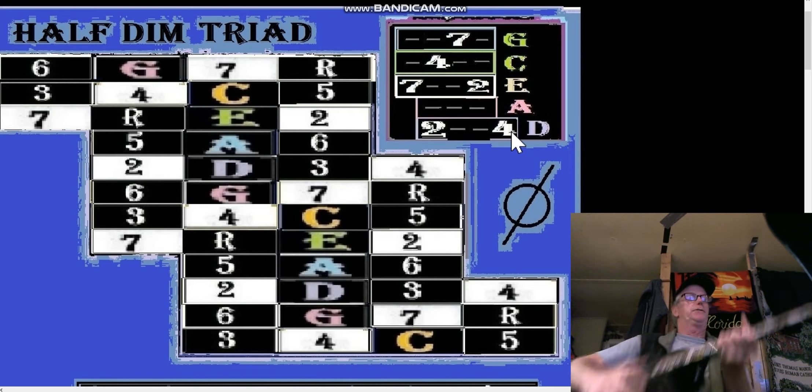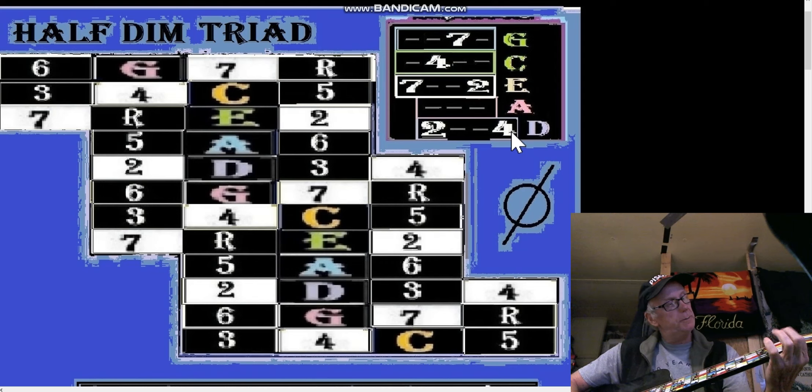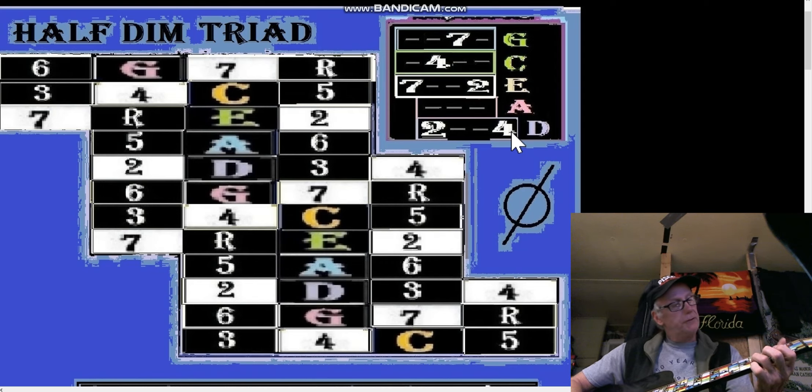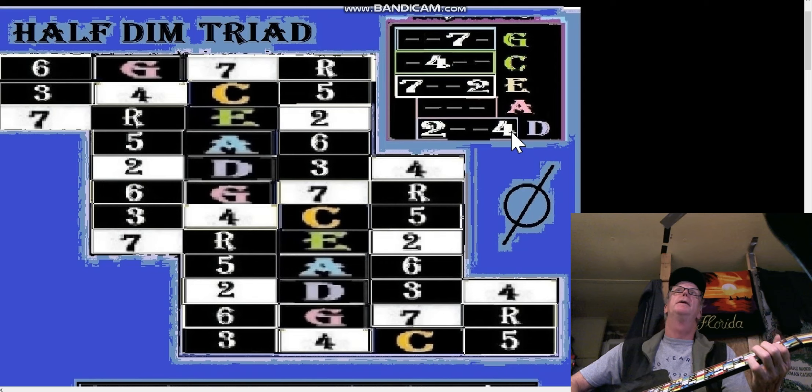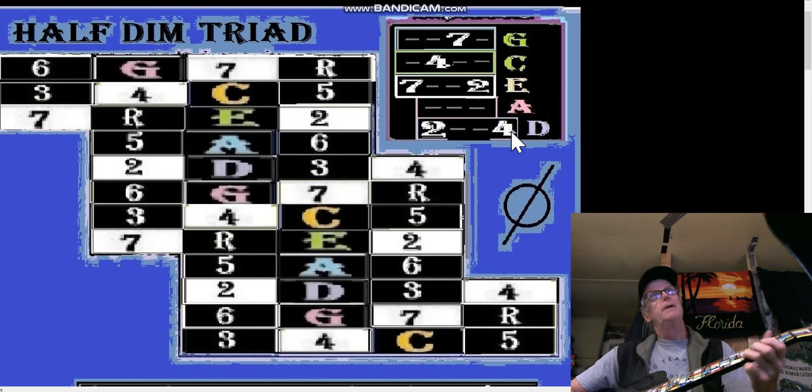Stay in the D shape — it's going to be two and four. We're going to skip the A shape because it doesn't have anything we're looking for. The E shape is going to be seven and two.